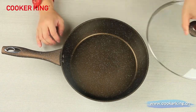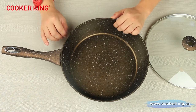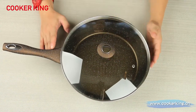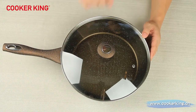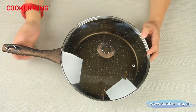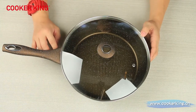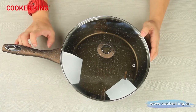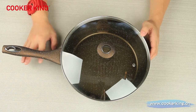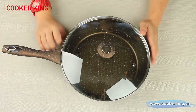This deep frypan is very big with a large surface on the bottom, so we can even fry a whole fish or a chicken. The spare parts are also covered with brown marble coating with soft touch silicone. The handle and knob are Bakelite, but if you don't like Bakelite spare parts, we can change to stainless steel, real wood, or carbon steel — all can be customized.